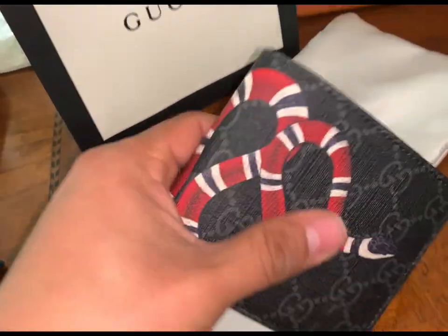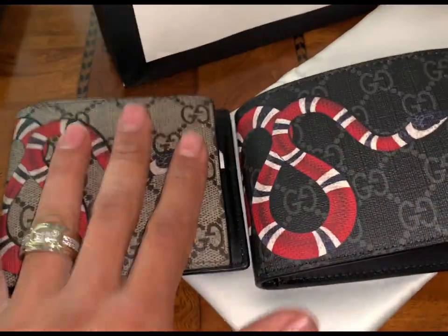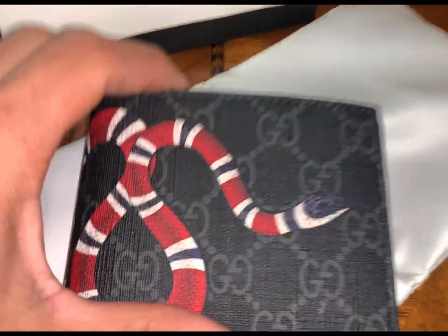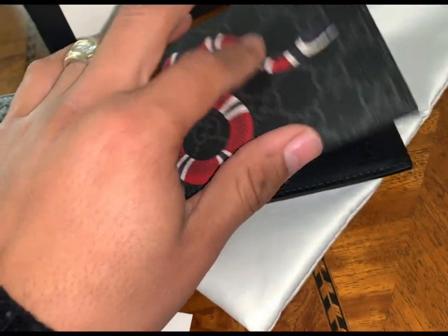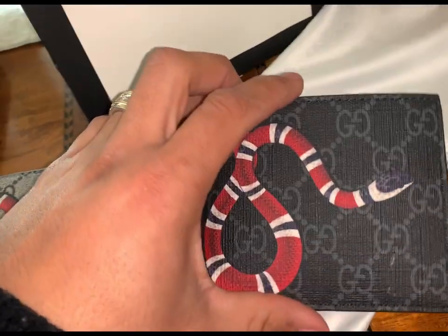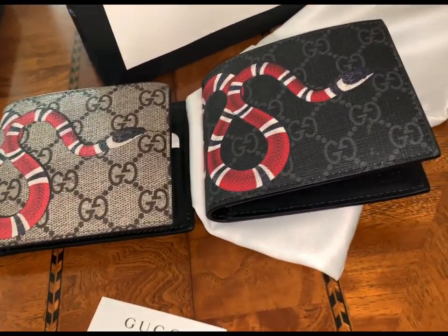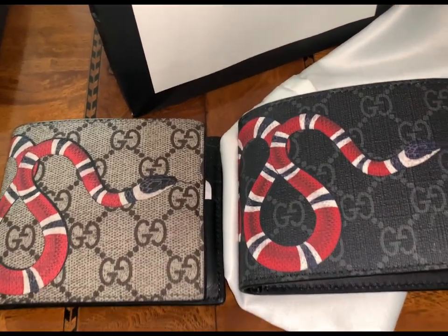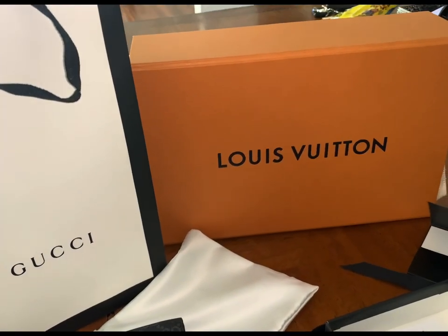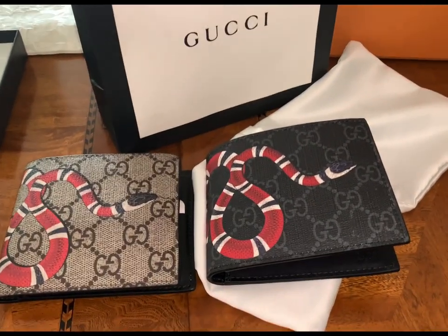This is a quick review, guys — let me know which one you prefer, the beige or the black. I like the beige one but based on my experience with it getting dirty, I'll stick with the black. I really like how the snake pops out more on this one. I'll show you guys again in a year or a few months to see how it's holding up. Please like the video if you enjoyed it, subscribe for more, and I have a Louis Vuitton video coming up soon — thank you guys for watching.